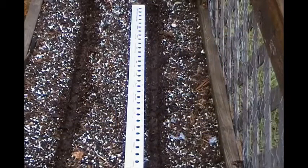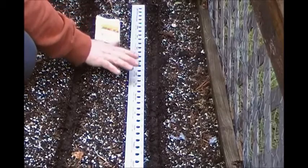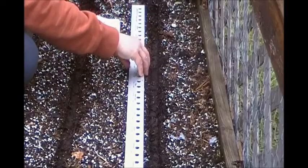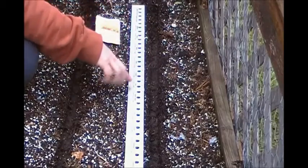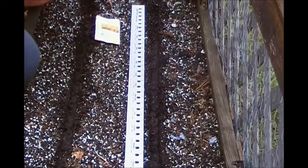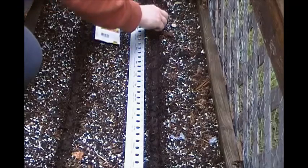I just drilled out this soil and I'm going to plant some more Cylindra beets. On this handy dandy measuring tape — a yardstick I got — it has what kind of plants you can grow and what space to put them at. This one here says every two inches, so that's what we'll do.